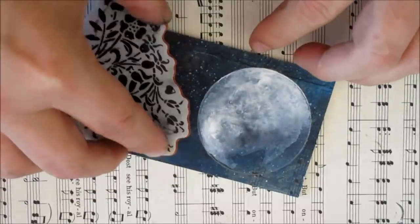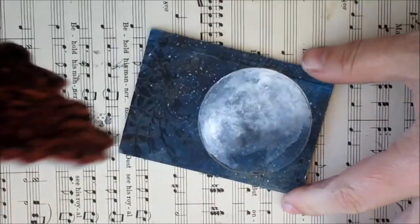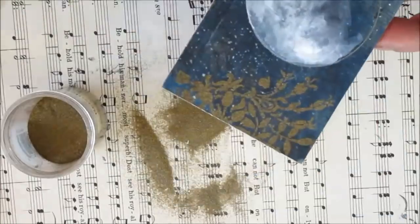A floral stamp with a dusting of gold embossing powder and then a heat gun to work its magic.